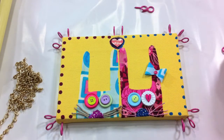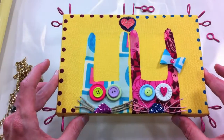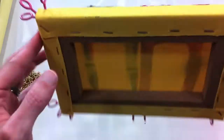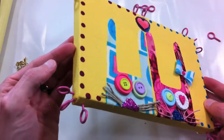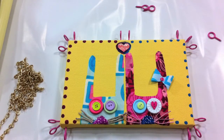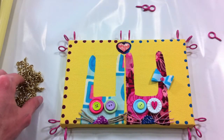I took the eyelets and hand-screwed them — I didn't use any tools to avoid the risk of splitting the wood on the back of the canvas. I also wanted to avoid scratching the paint off the eyelets, so everything's hand screwed in. It was super easy — once they bite into the canvas, they kind of guide themselves into the wood.